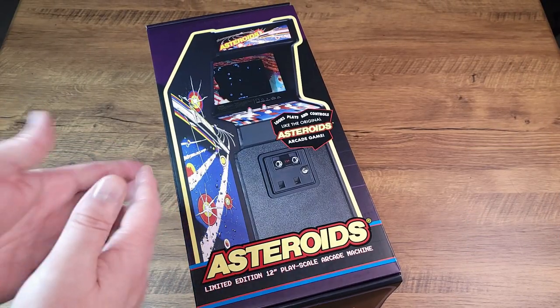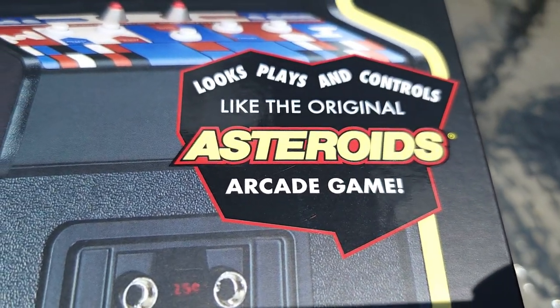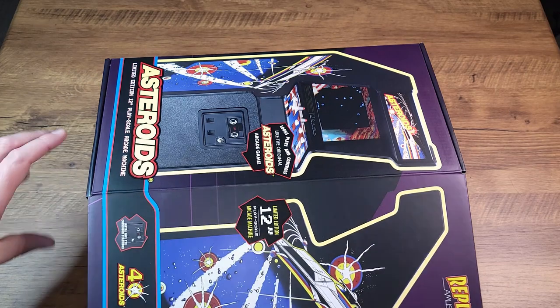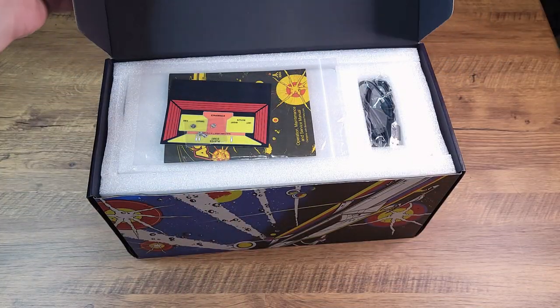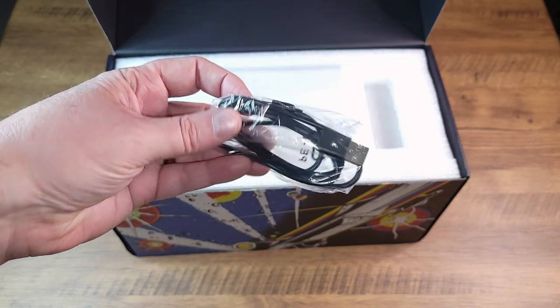Let's dive into this Replicade Asteroids. It looks, plays, and controls like the original Asteroids game — I would expect so, good old Replicade with those original arcade ROMs. Let's get inside and see what's waiting for us. For starters, we have this little care package — we'll get to that in a second — a micro USB charging cable, and hiding under here...